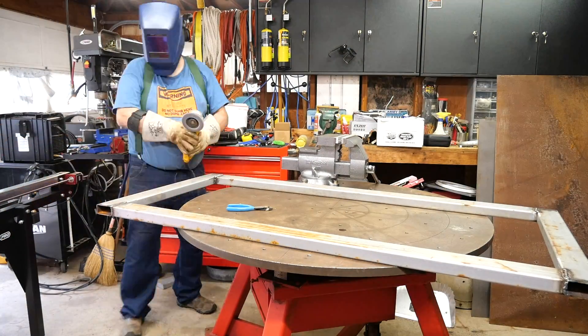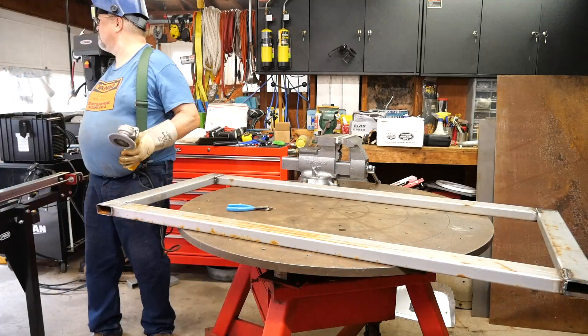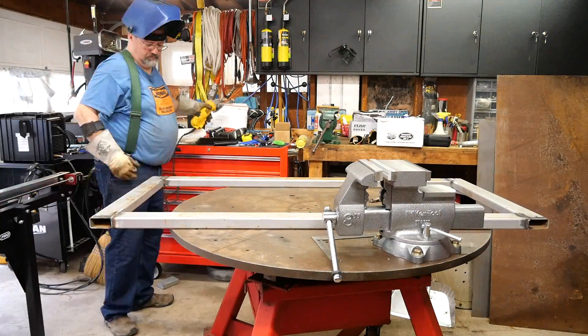Using a flap disc, I grind my welds flat, but I've got to be careful to make sure I don't send the sparks towards my camera.